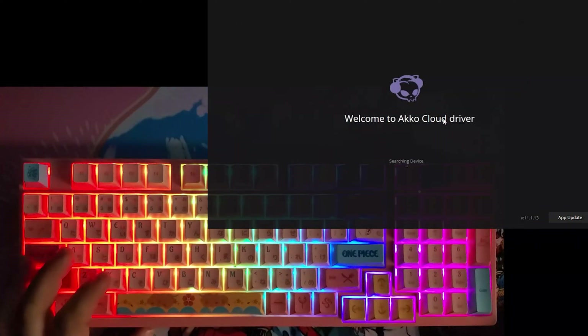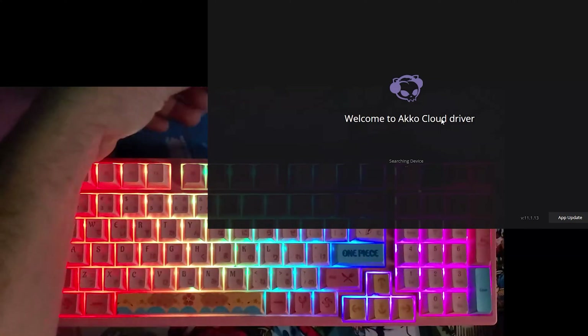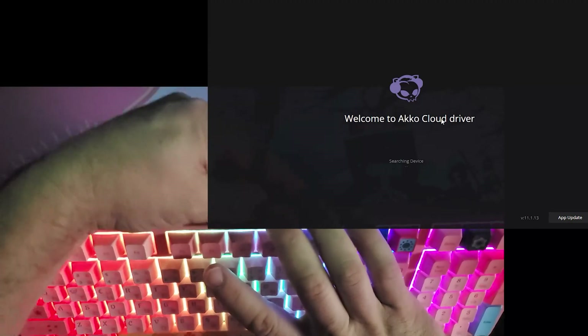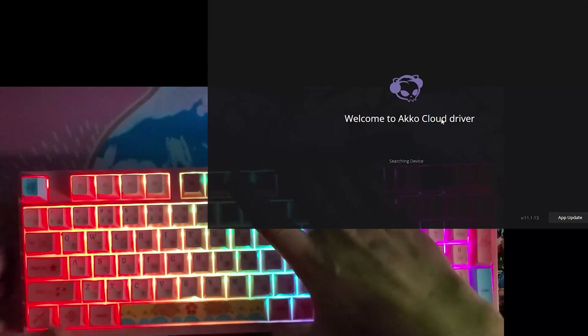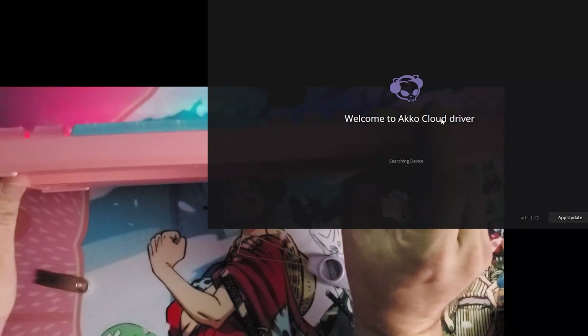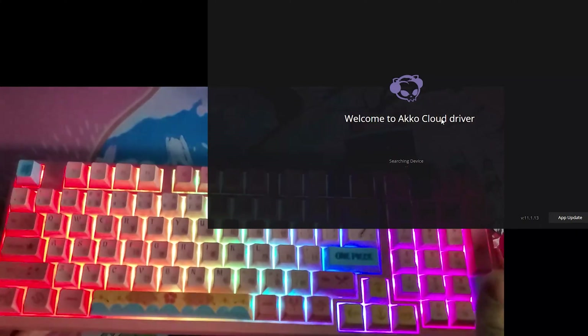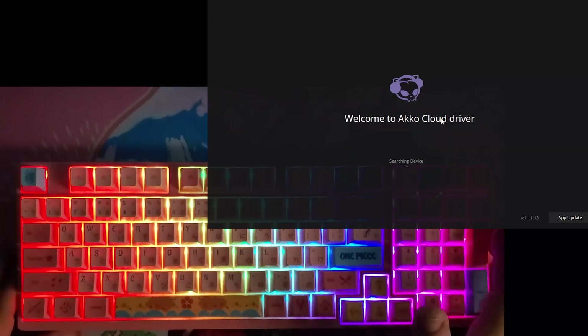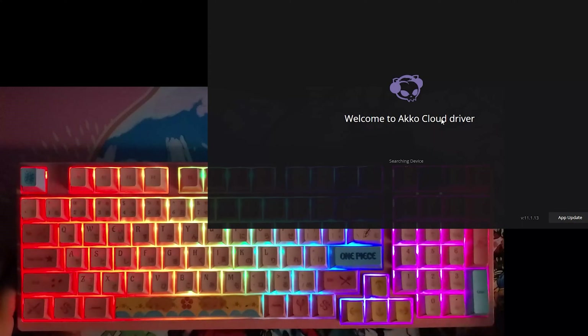The Akko Cloud driver only recognizes the keyboard when it's plugged in through USB. So let's get that plugged in — switch back to wired USB mode. Let's see if we get it now.